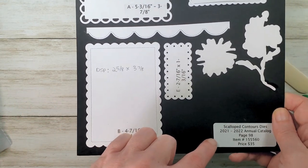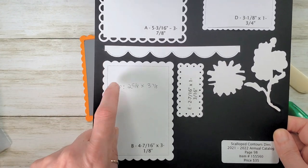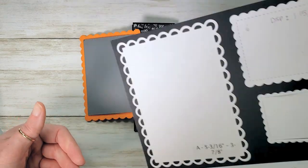So if you're a Kitchen Table Stamper follower, you know my die charts. As I determine what sizes fit inside, I'm just making a note of that right on the chart — I never have to measure that ever again. Just a little tip.